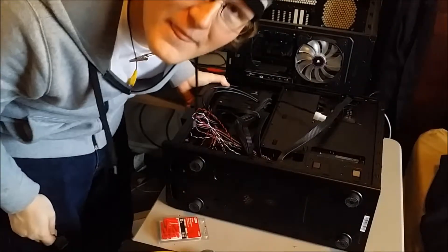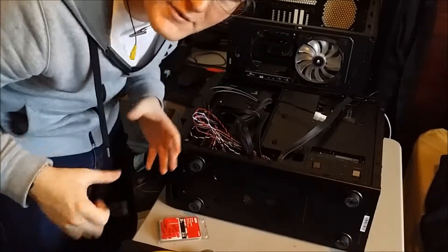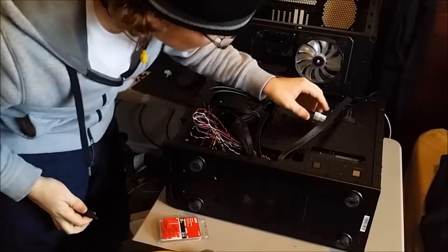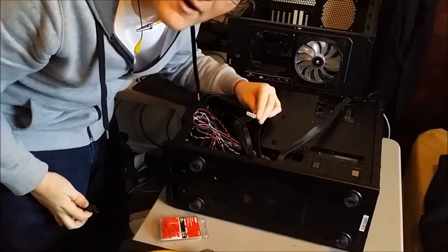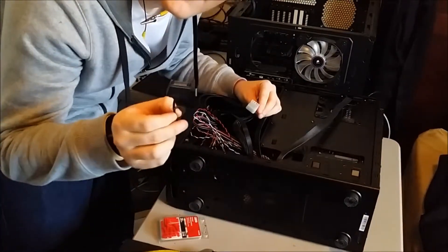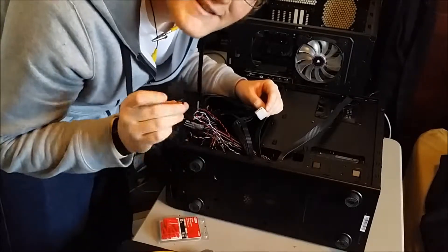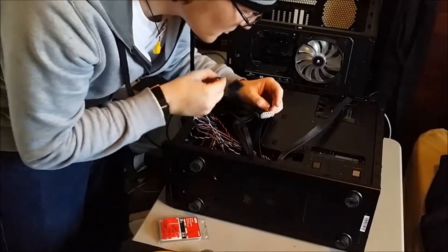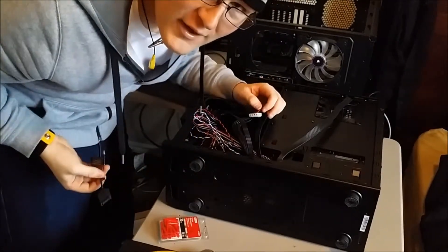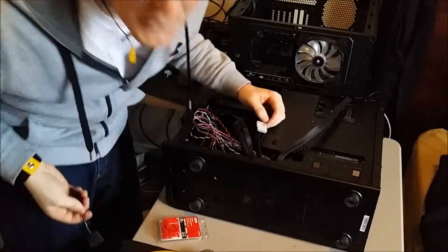The fan up front on that little hard drive cage where we mounted the SSD is a Molex-powered fan, but I have this plug from a fan hub that's 12-volt SATA. So what we're going to do is snip these wires, put them together, and convert it to SATA so I don't have to run any more cables than necessary. Let's do this.